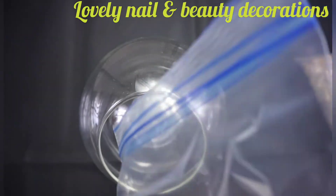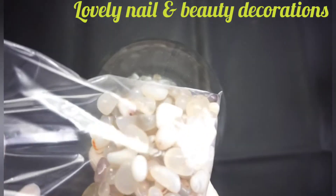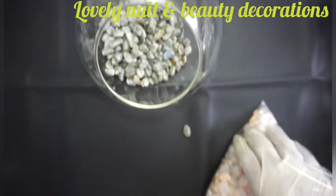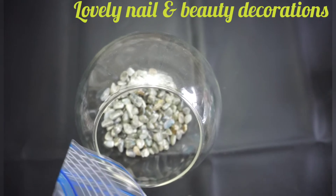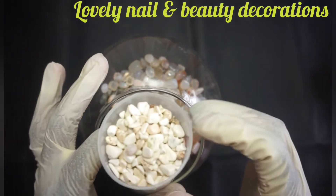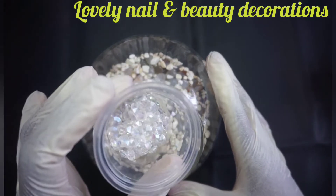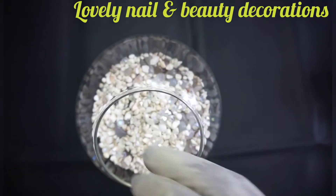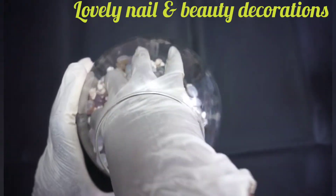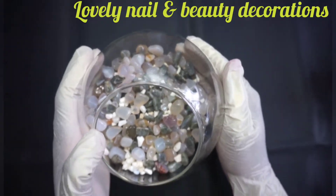Now I'm gonna take my vase and try to put things together. First I'm gonna put the dark stones inside, then I'm gonna add the clear stones in the vase. I also bought those small white stones — they look nice. And I'm gonna add half of my shiny stones and mix everything together.